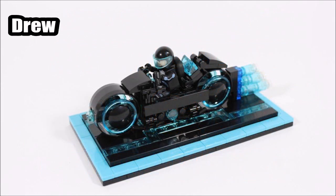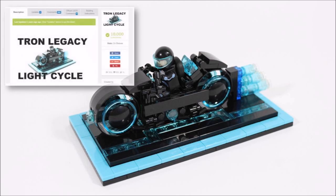First up, as many of you know, our original Tron light cycle submission consisted of a light cycle on a grid base with a Sam Flynn minifigure — a simple but effective build capturing the digital Tron feel well in its design.